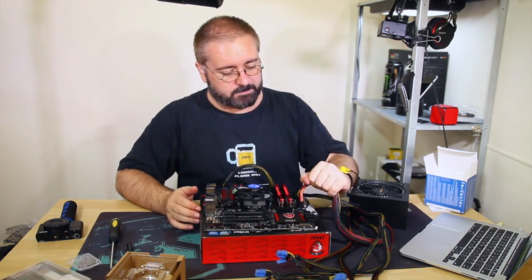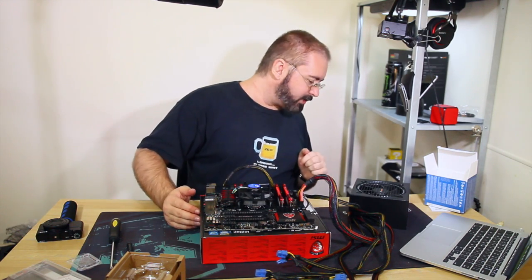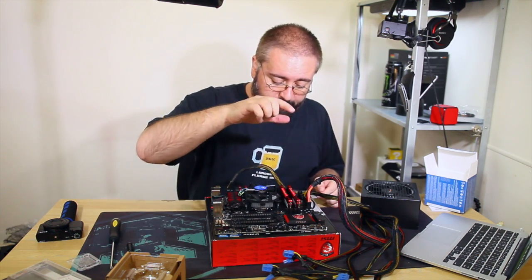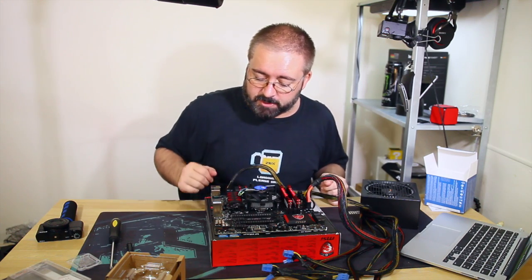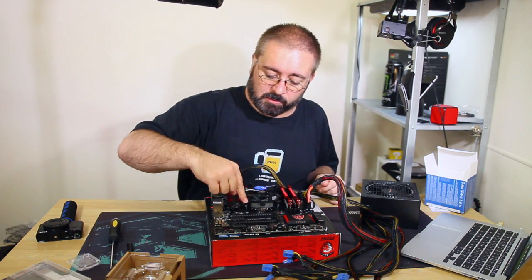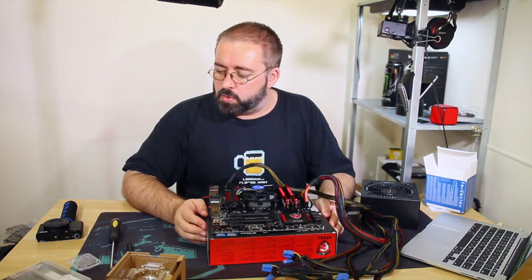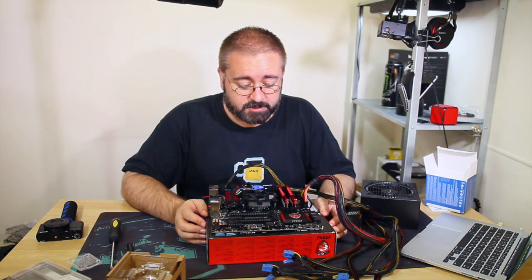Quick sanity check. Main power: connected. Memory installed correctly in the appropriate slots. CPU installed correctly with the heatsink connected and locked down properly. The fan for the heatsink is connected to the CPU fan header on the board. I think we're pretty close to being able to turn this thing on and find out if it boots.